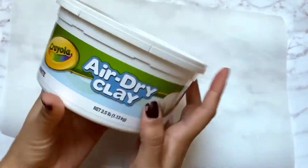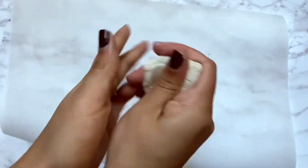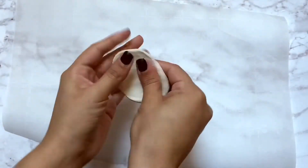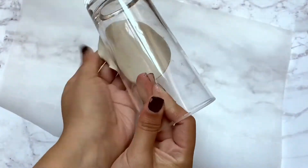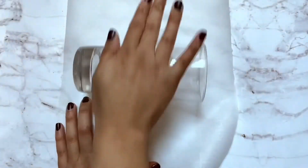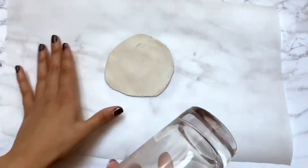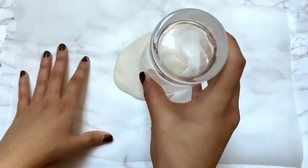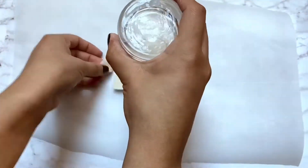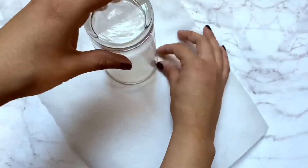I'm gonna put down a little bit of parchment paper just to protect my surface. I'm using Crayola air dry clay — I'm gonna roll it up, smooth it, and knead it. Once it's all nice and smooth, I'm going to make it into a flat ornament shape. I'm using a cup to smooth it out since I don't have a roller — and using the same cup as my guide to cut out my circle.